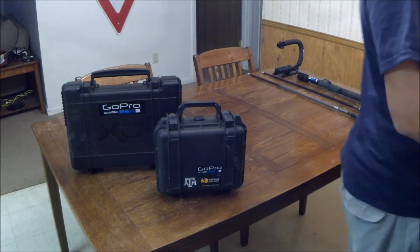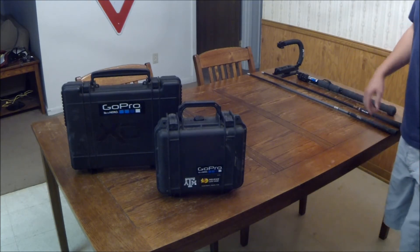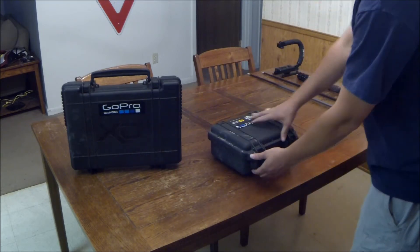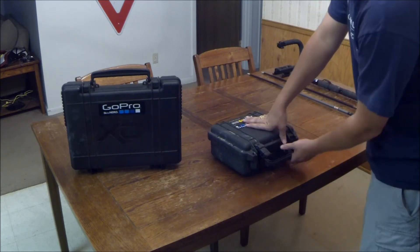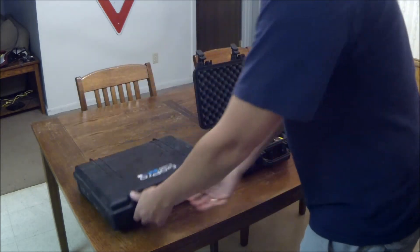If you've ever heard someone say you don't just buy a GoPro, that's the damn truth. Because I have put quite a bit of money into accessories already, and I'm sure most of you already know that.